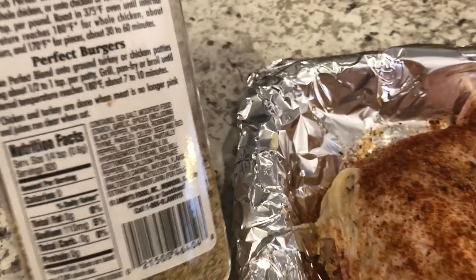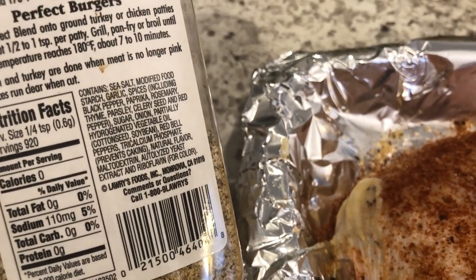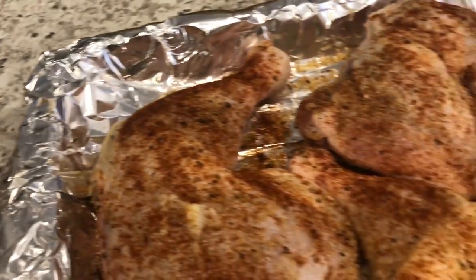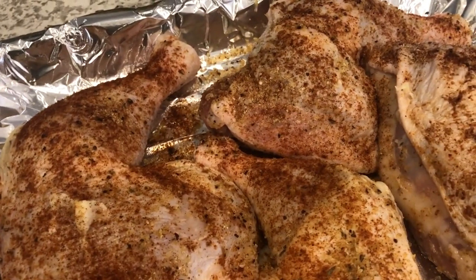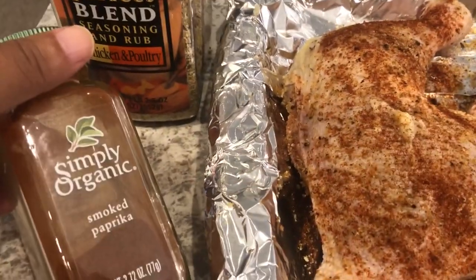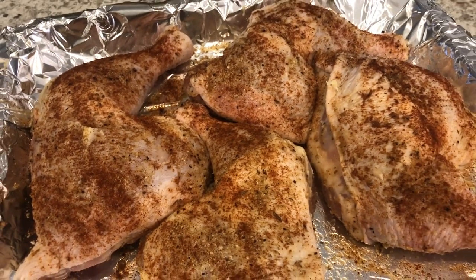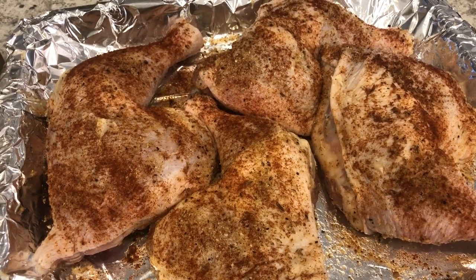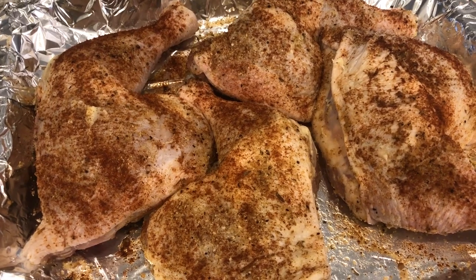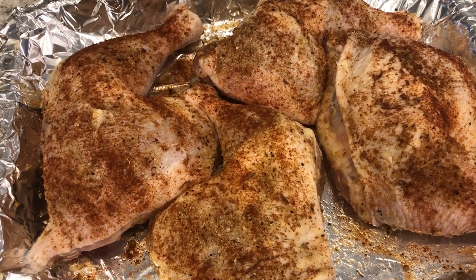It has garlic and onion powder, salt, black pepper — it's got it all in there. So I put it underneath the skin and on top of the skin; I season the top and bottom. And then mostly for color, I add smoked paprika. I roast mine at 400 degrees for about an hour to an hour and 15 minutes, sometimes more, just depending on whether the chicken is larger and needs more time to cook.